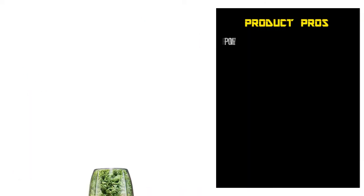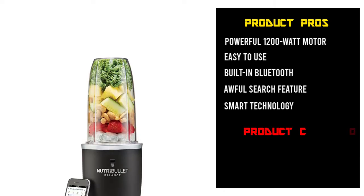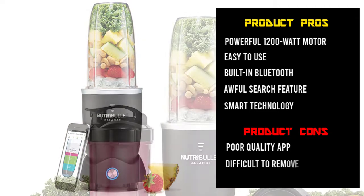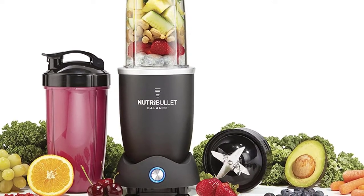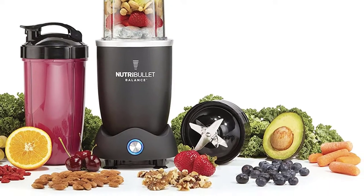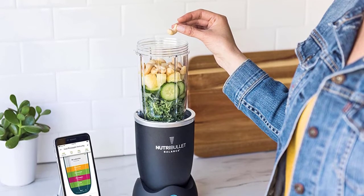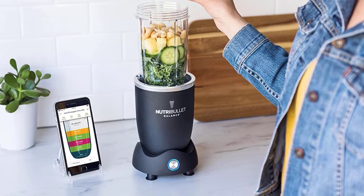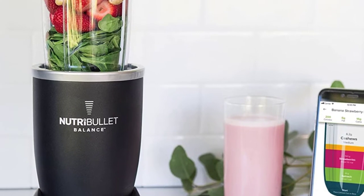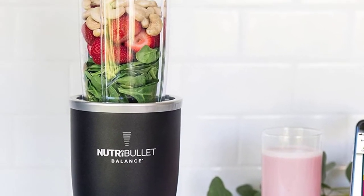If you search for a recipe by name, such as any chicken dish, it will pull up every recipe with chicken as an ingredient. This app controls everything, including turning the blender on and off. This blender includes a powerful 1,200-watt motor, 2 cups, 1 extractor blade, 2 flip-top-to-go lids, 2 lip rings, 1 user guide, and a manual. It's easy to use but requires your food to be cut into small pieces to blend properly.